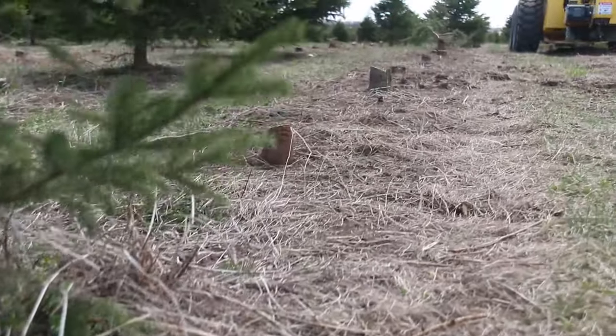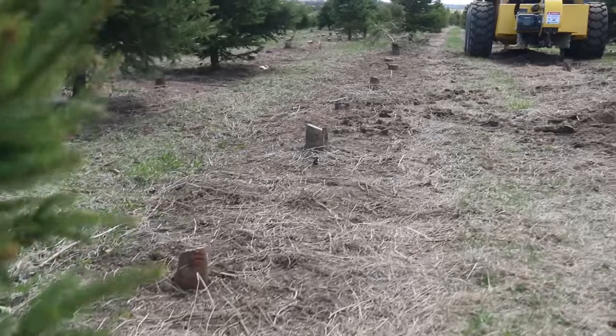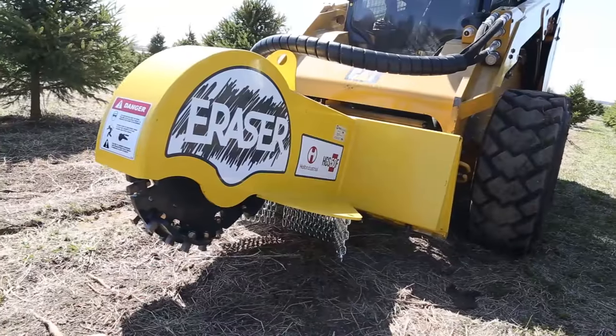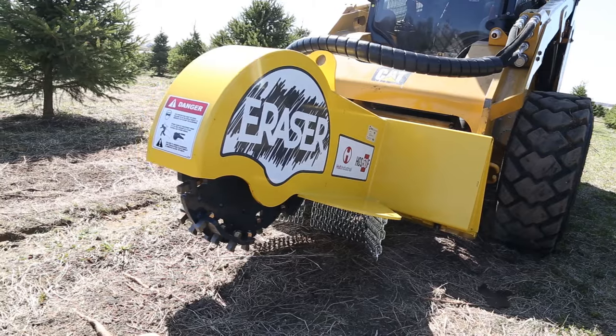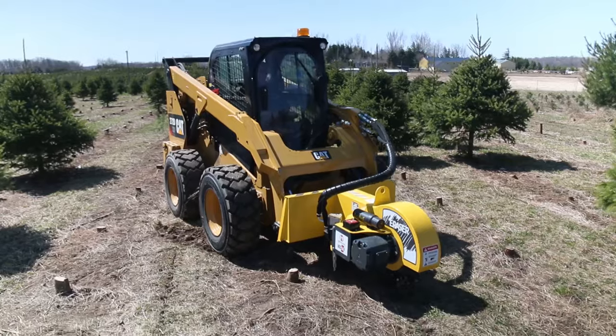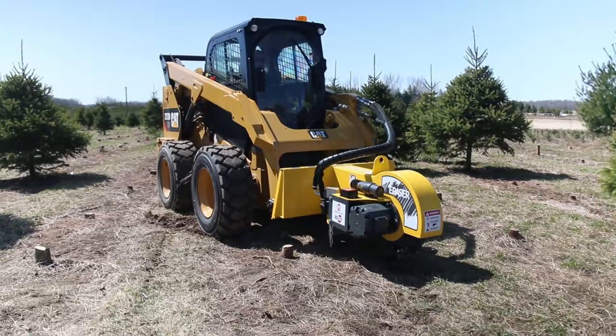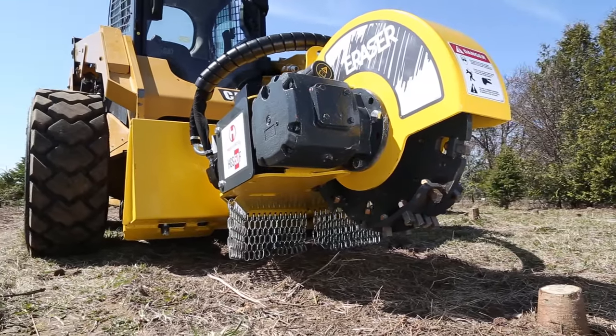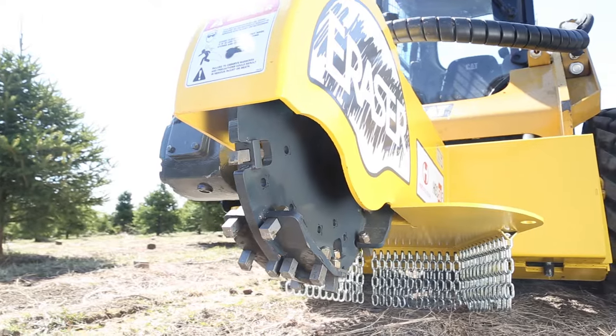Say goodbye to the stumps of Christmas past. Christmas tree stumps will soon be nothing more than a memory. The Holt Eraser HGS-50F is designed for Christmas tree stump grinding on skid steers. A 90 horsepower bevel gearbox provides the power to 36 carbide tipped cutting teeth.